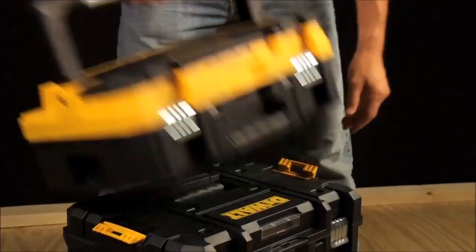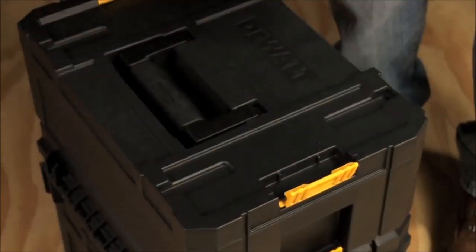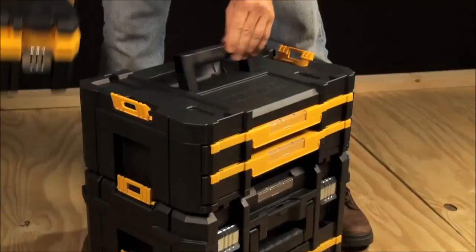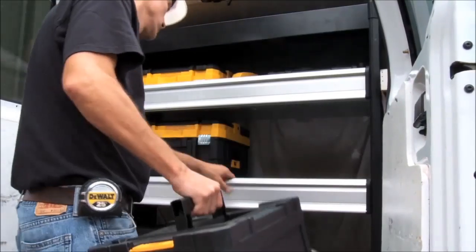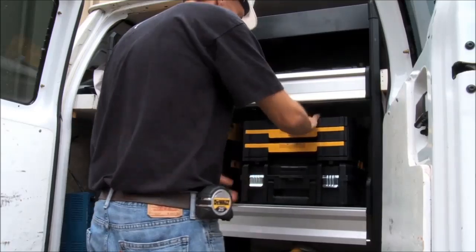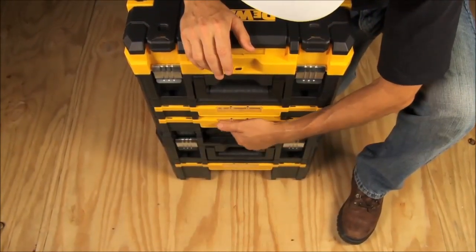The Waltz T-Stack Organizers are comprised of four modular storage units. With each unit sold separately, they offer a customized solution for convenience and transportability. Regardless of the trade you work in, this system allows you to build a personalized storage unit around your job's needs.